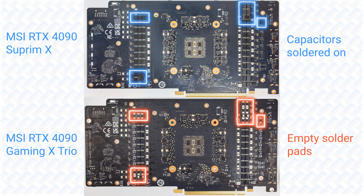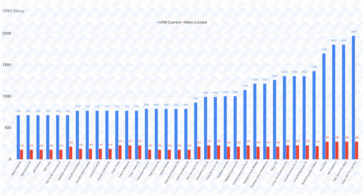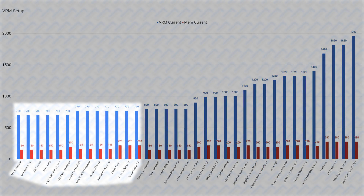Which is why we will start by looking at the VRMs of the different cards. In the RTX 4090, the minimum NVIDIA reference specification is a 14-phase 50A VRM, totaling 700A for the core, and 3-phase by 50A, totaling 150A for the memory. The 770A cards are also the same, except that they use power stages rated at a higher 55A. This is perfectly adequate for any RTX 4090 running at their out-of-the-box speeds.